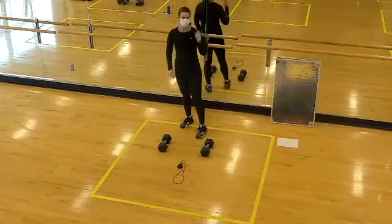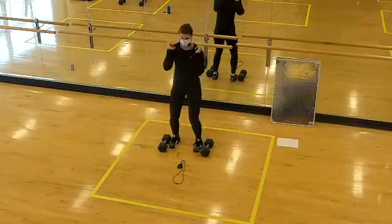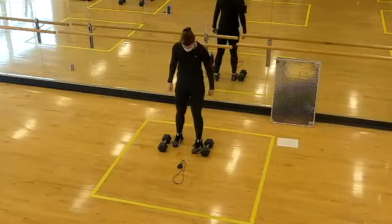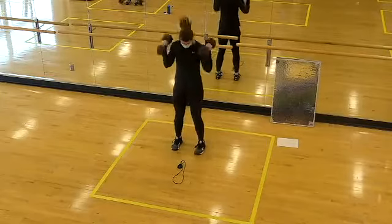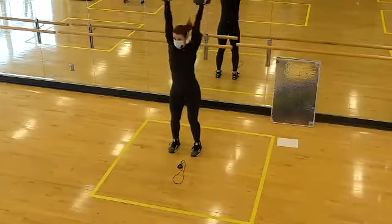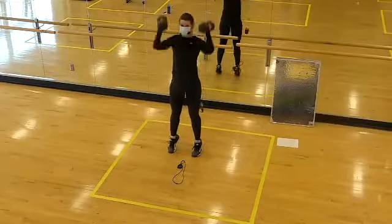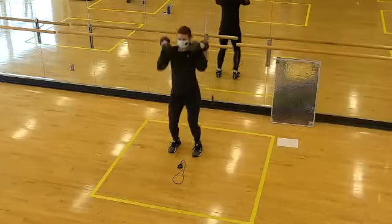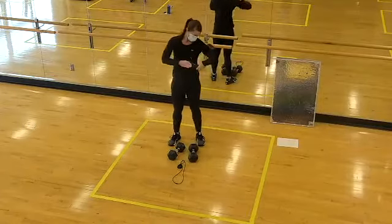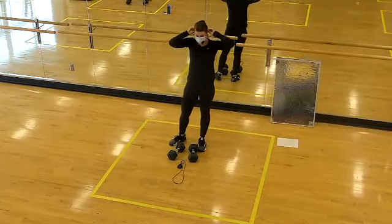Nice job! If you need to switch out weights, do that now. Next up is the push press — we'll rack the weights and press overhead. We go in about 10... grab your weights, two, one, here we go. Dip the hips, power up — using power from the legs and core to explode the weights overhead. Two, one, time — rest. Round one done; we see that two more times through, so make adjustments where you need to.